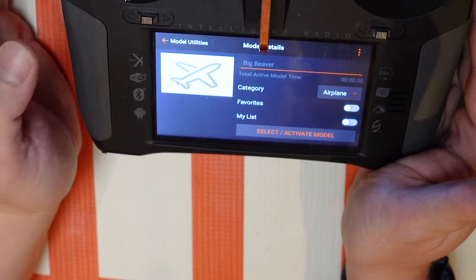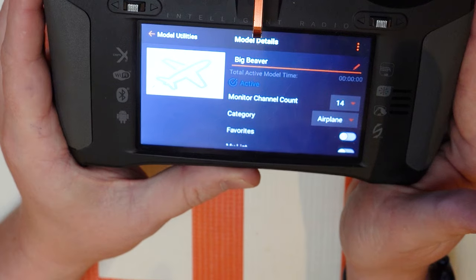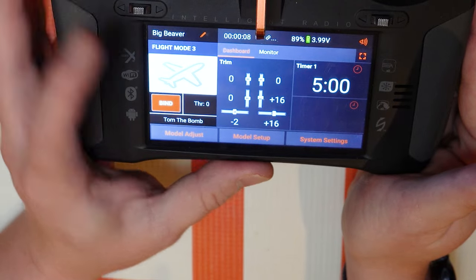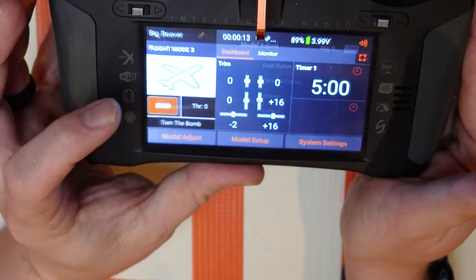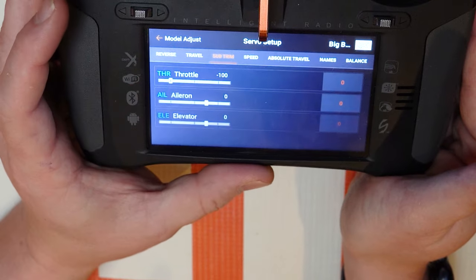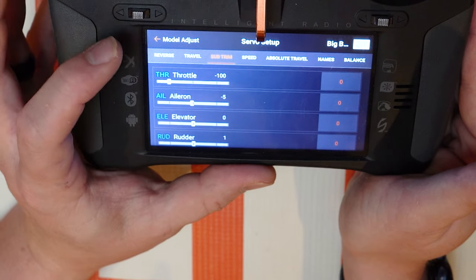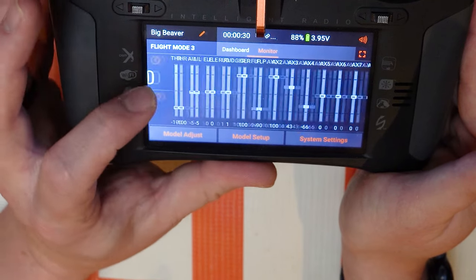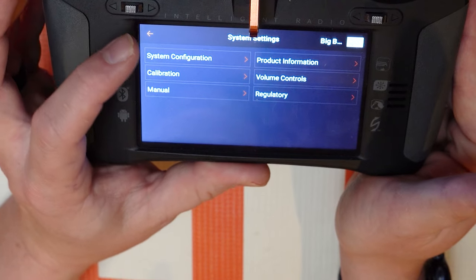Select it — hopefully you guys can see that okay. Go back, check if my trims — yep, my trims were saved, my timer, yeah that was at five minutes. Let's see if my reversing and all that's good. Yep, and what about my subtrims — yep, that's good. The big beaver I'm talking about is the FMS two-meter beaver, which is a really great plane. If you guys are looking for a good float plane, it's literally my favorite float plane.